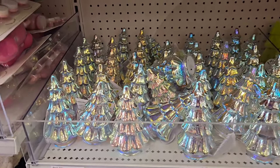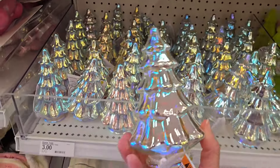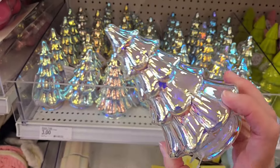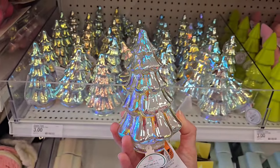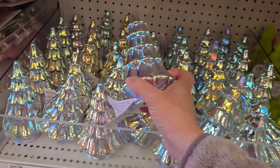These just caught my eye — these are the iridescent glass trees. And these are really pretty just by themselves, you don't even need to light them up. It just catches the light and they're so pretty. For three dollars only.